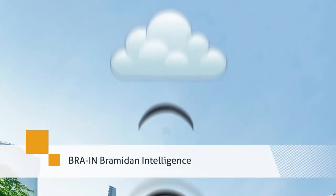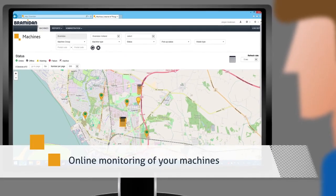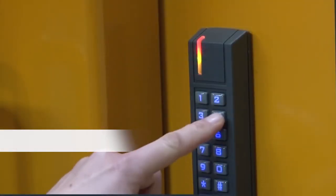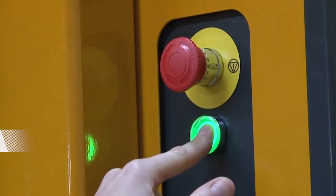Recycle efficiently with our intelligent monitoring system, BRAIN, which gives you online access to your machines. A digital auto-lock is designed to prevent unauthorized usage of your baler.